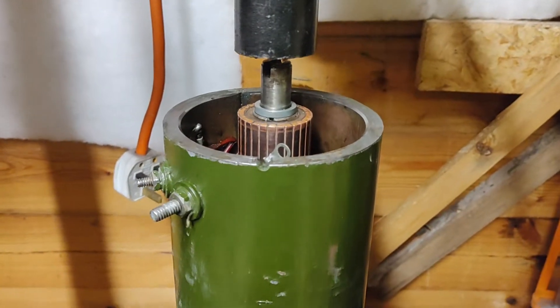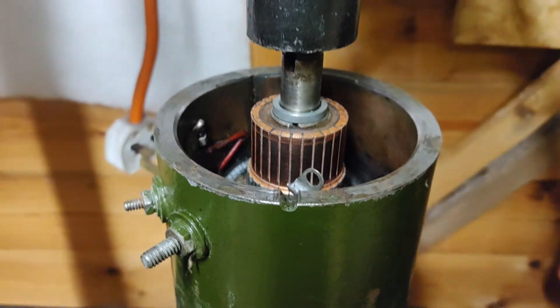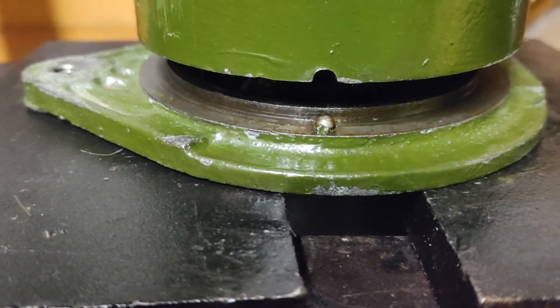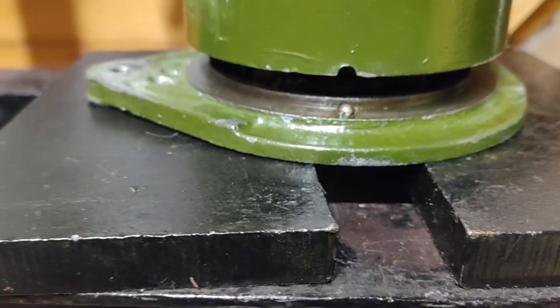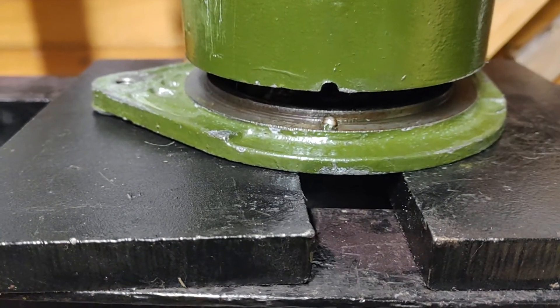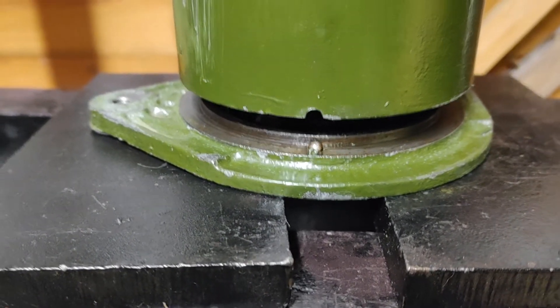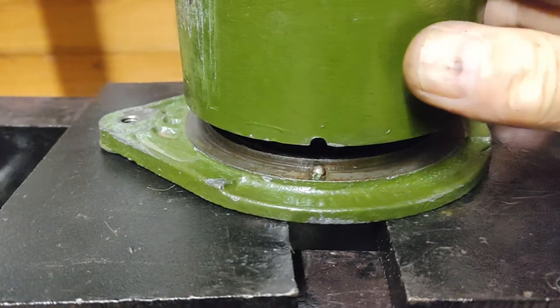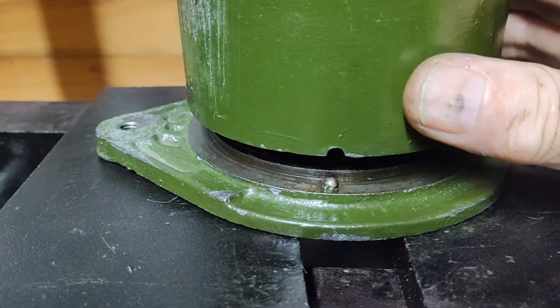I've got the case and the commutator inside the case. What needs to be done now is to press the small bearing at the pulley end onto the commutator. I've got it in the bench press now and I'm lining that up with it.